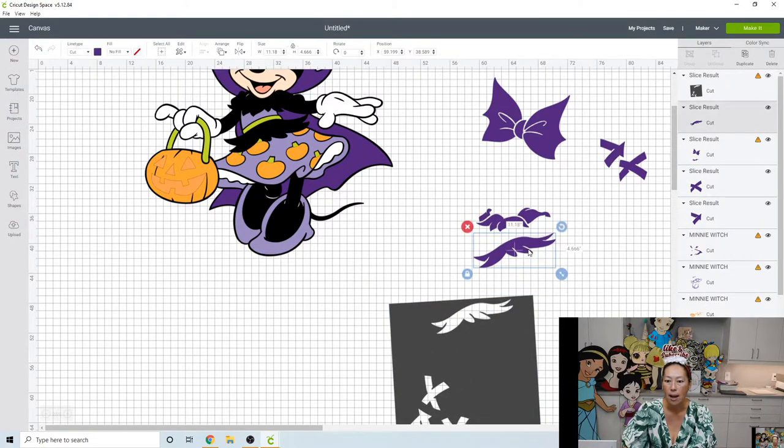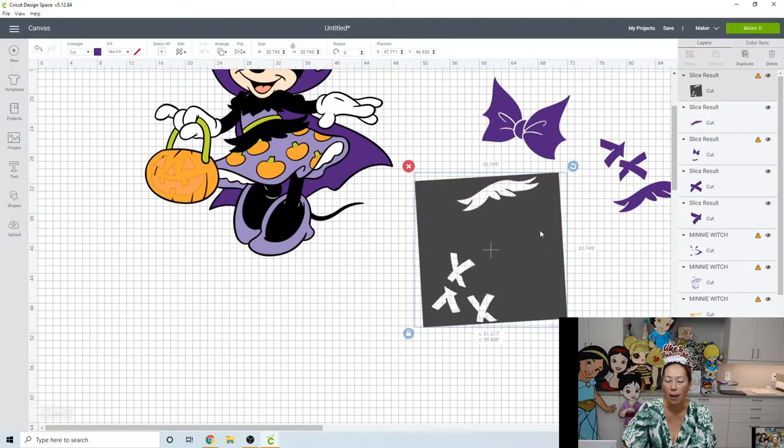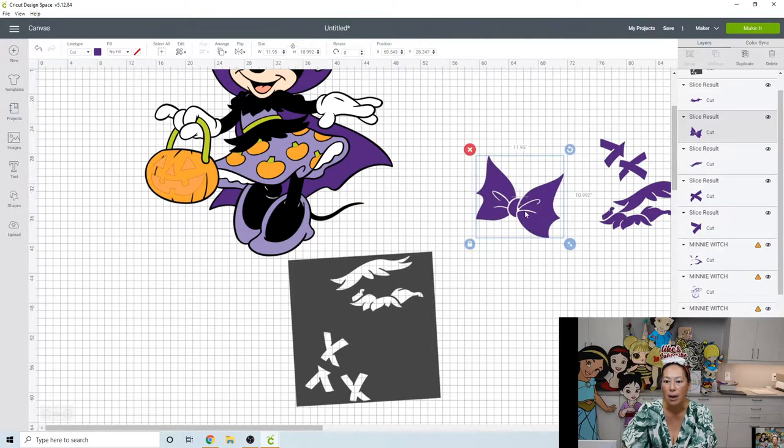This piece is 11.18 by 4.6 — perfect. Let's slice out this next piece using the same square. You can do that because the whole middle piece is covered even if something is sticking up at the edge. Grab the two items and slice. This piece is pretty efficient: 10 inches by 3.17, all good. The next one is 11.95 by 10.9, so we need to separate that.